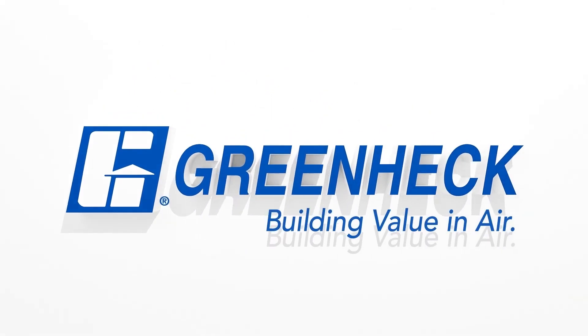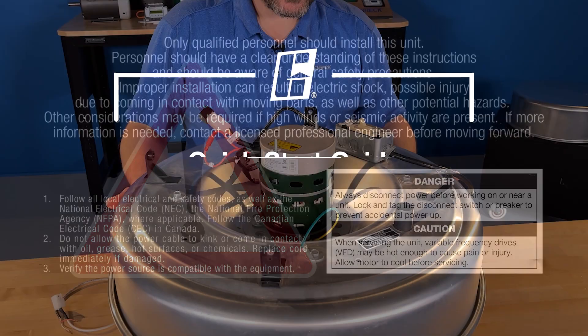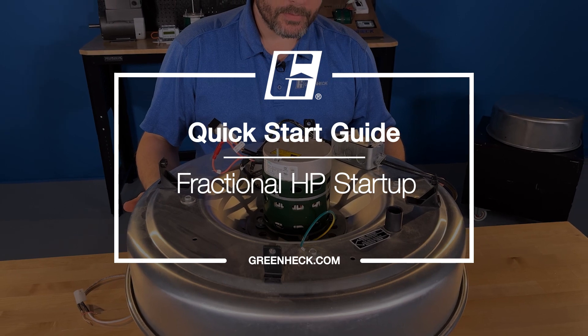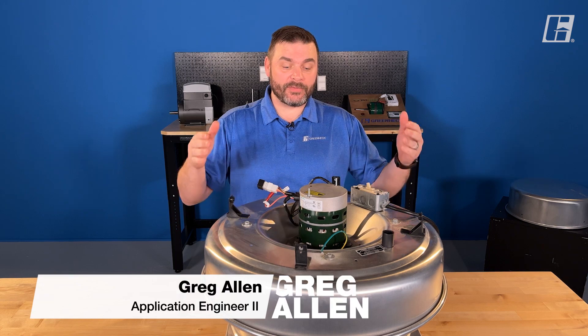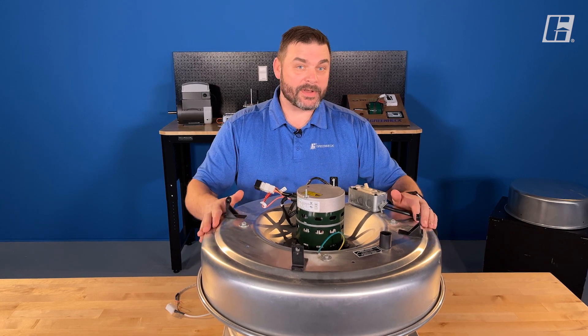Greenheck — building value in air. Welcome back to the shop. Today we are going to set up a fractional Vari-Green motor, and we're using a downblast G unit for demonstration.